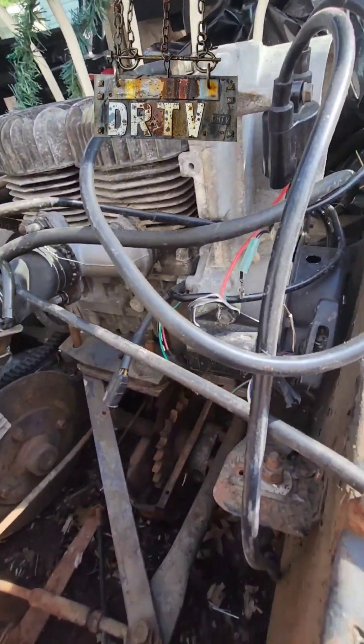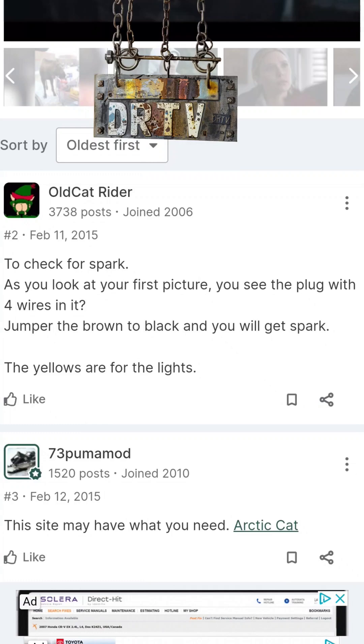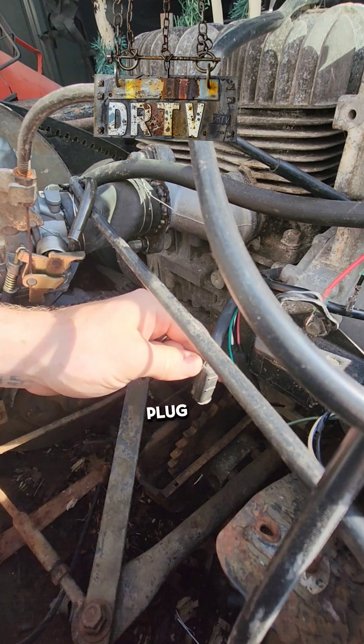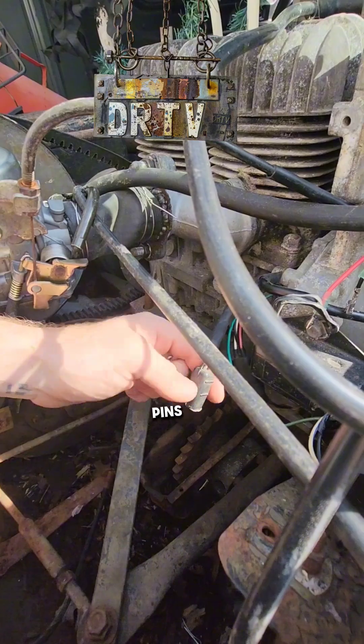From the diagram I see, and thanks to Arctic Chat, I'm going to post some screenshots right now. The plug right here is two blacks — you want to jump those two together, those two black pins.